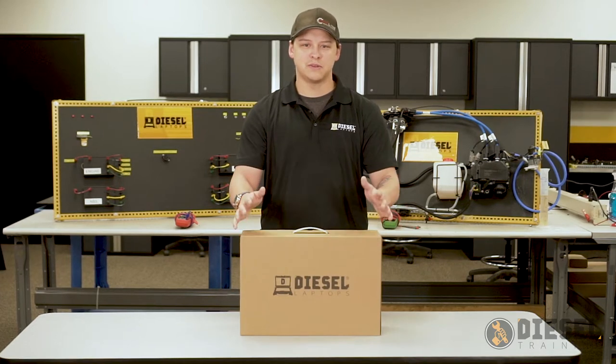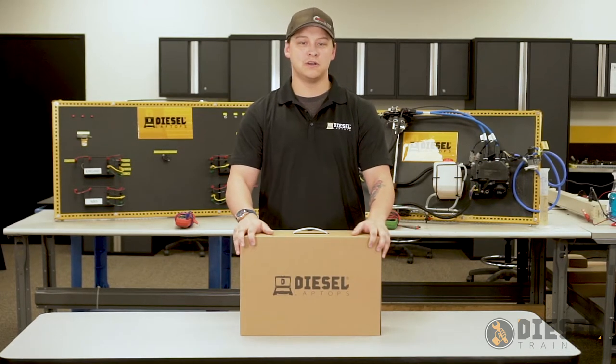Hello everyone, my name is Michael and today we're going to do an unboxing of our diesel tablet.